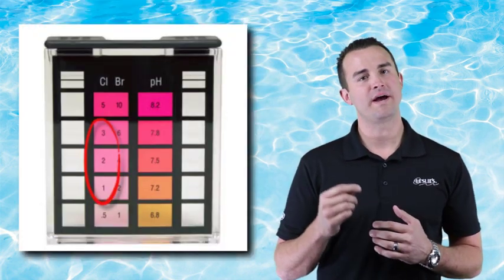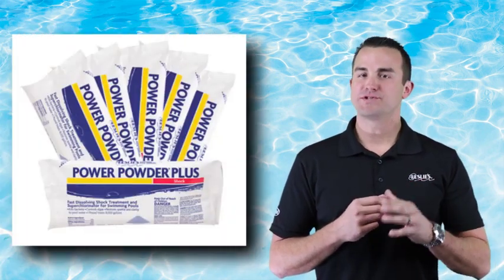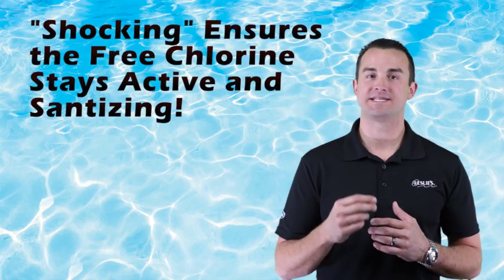The proper level of chlorine in a swimming pool is between one and three parts per million. Furthermore, shocking or superchlorinating your pool on a regular basis ensures that the free chlorine stays active and sanitizing in your pool.